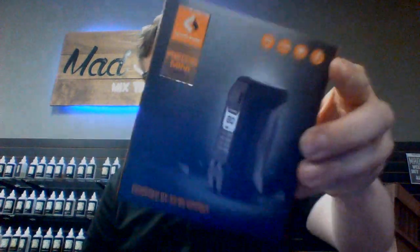The device itself — this is the box for it, of course. The big deal with the Aegis is it's the most durable mod with extreme water, shock, and dust protection. The Ultimate Super Mesh Coil included in the kit provides maximum flavor and large vapor production even at 30 to 40 watts apparently, so I'll let y'all be the judge and jury on that.